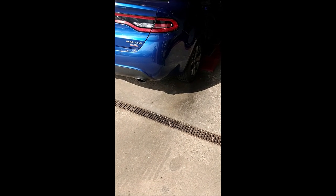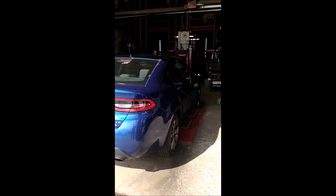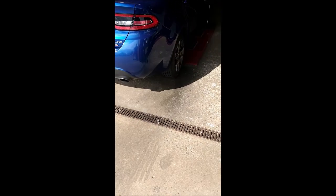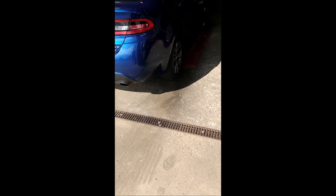Alright guys, we finally got the Dart into the bay and they're just about to start working on it. This will be pretty cool — you get to watch them change all of my wheels out and get some new tires on them. I'm gonna end this segment three, and then once they start working on the car, I'll show you what they're doing.